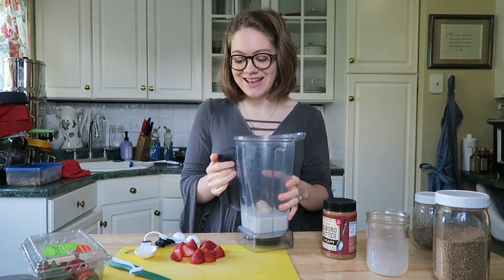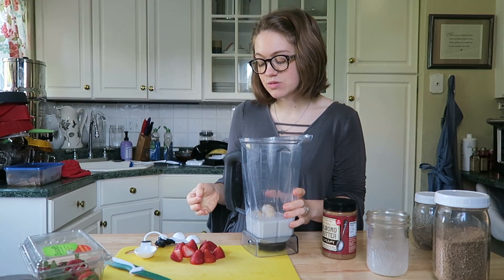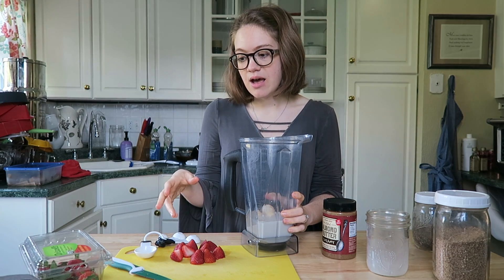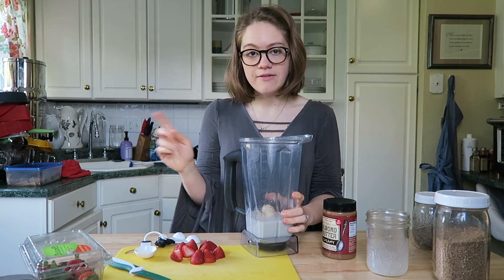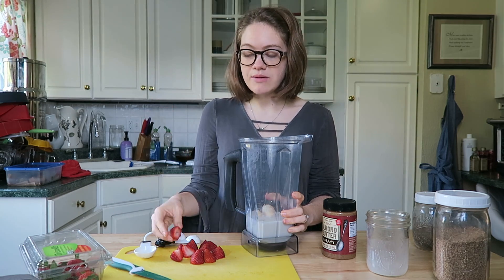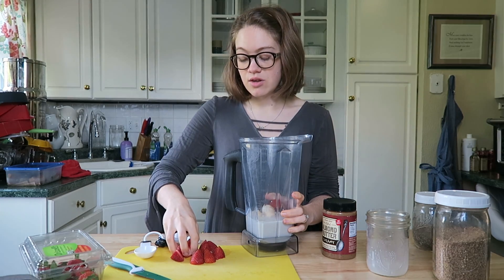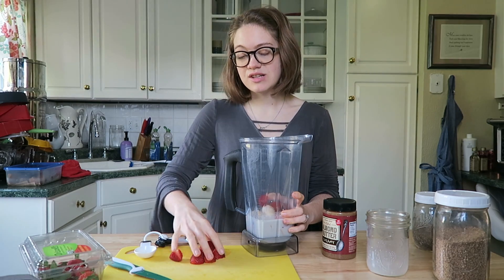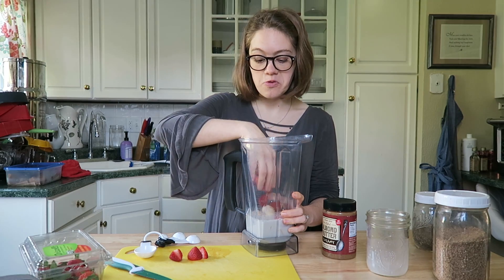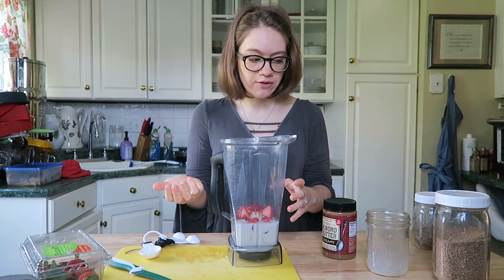The second star ingredient is our strawberries — so we're not using jelly in this, we're actually going to use real fruit. Whole Foods had strawberries on sale for like $2.99 per pint. I would say around a cup of fresh strawberries. You could do more — if you try this at the end and it's not as strawberry flavored as you'd like, just cut up a few more. You can use frozen strawberries as well, whatever you have on hand.